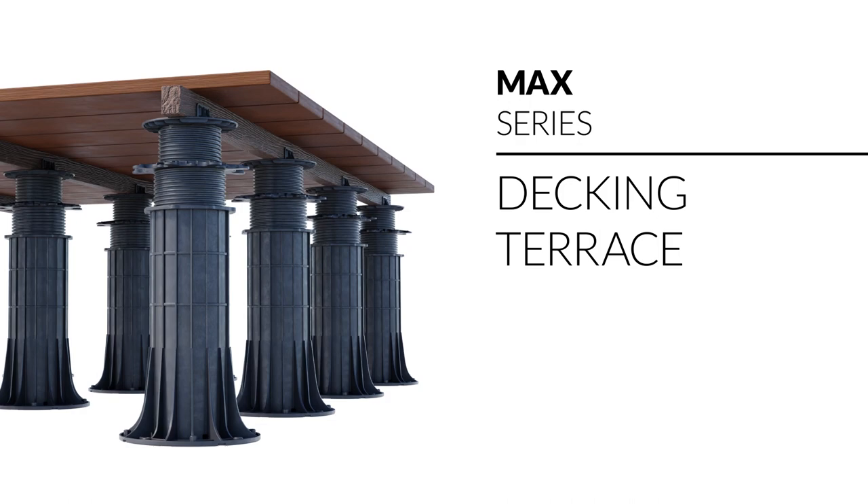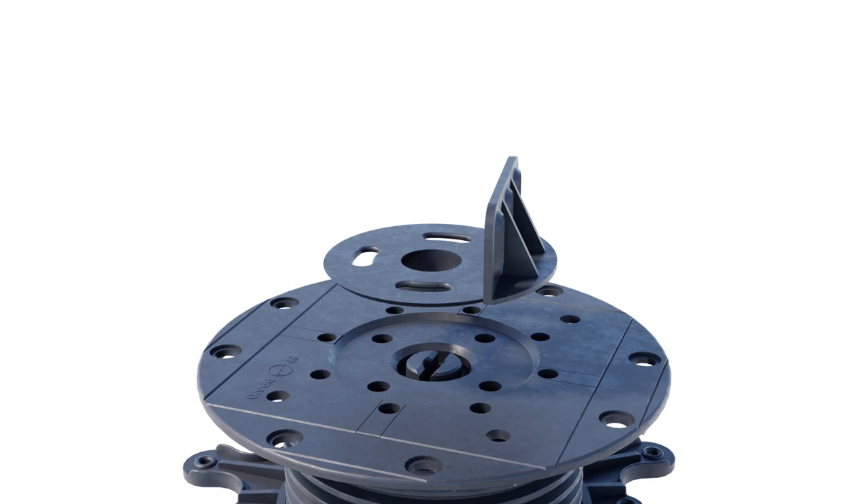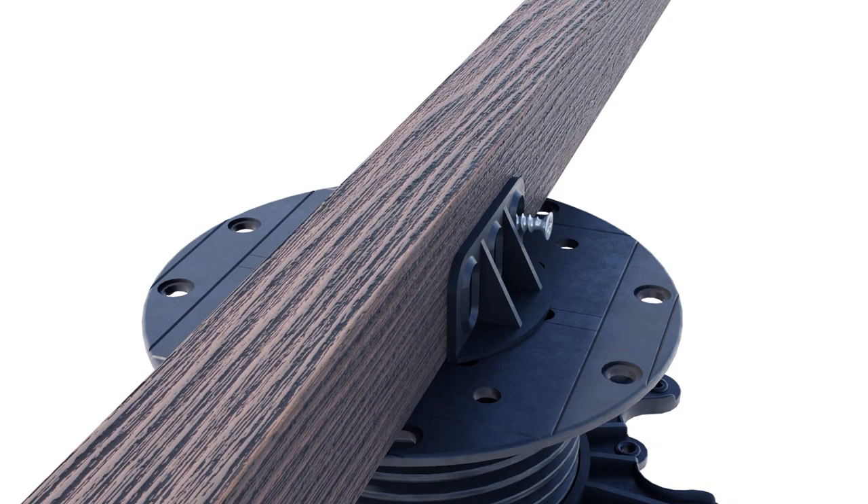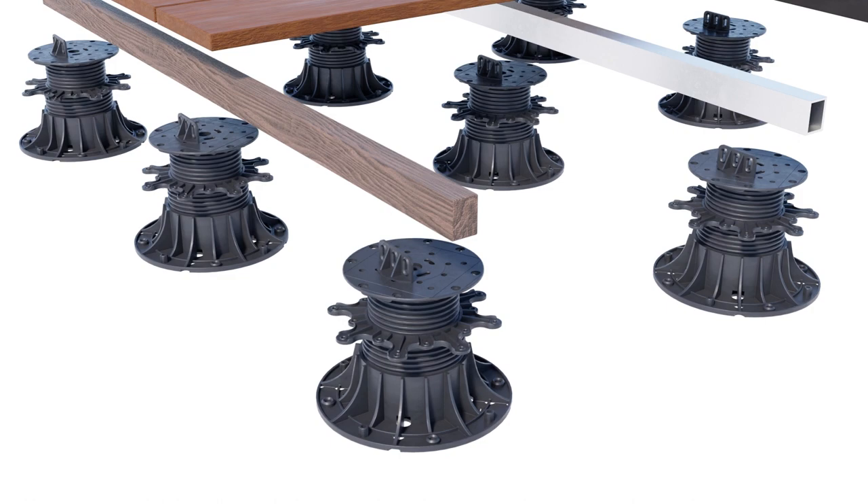Decking terrace on Max pedestals: to construct a decking terrace on pedestals, simply use a joist adapter disc. Various types of decking materials such as wood, aluminum, or composite can be used successfully on Max pedestals.